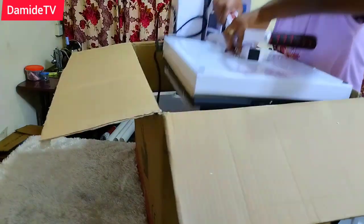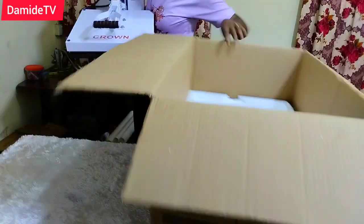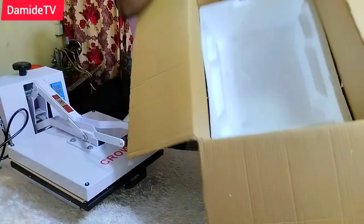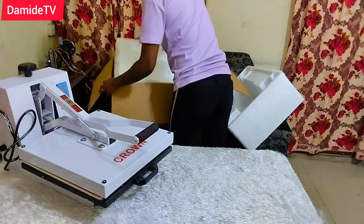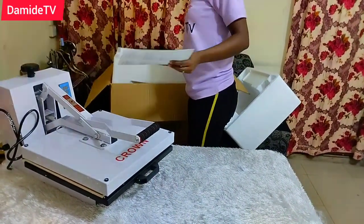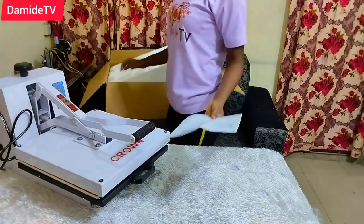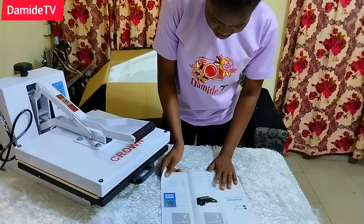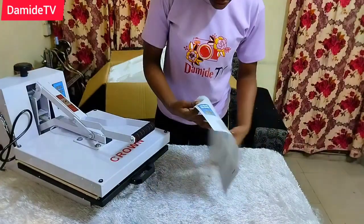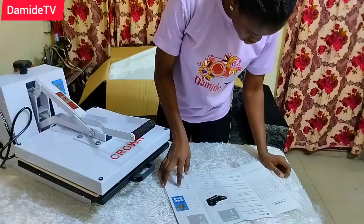The fact that it's white is already giving what it's supposed to give. Don't get me wrong — it's not that another color won't do what it's supposed to do. I just love that it is white. To be truthful, when I was going to buy this press, what was in my mind was black, because most of the time I see people use black. But when I got there, the vendor showed me this and I was like, wow, this is nice!